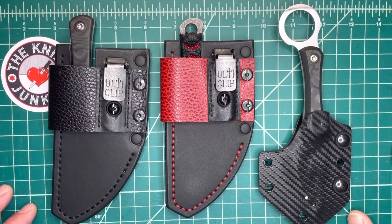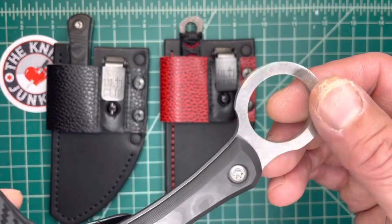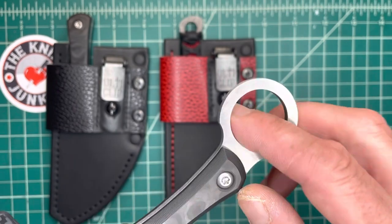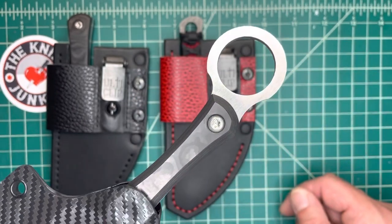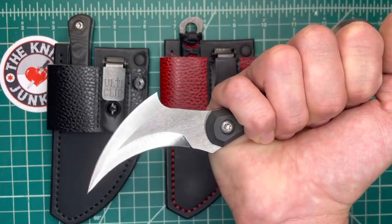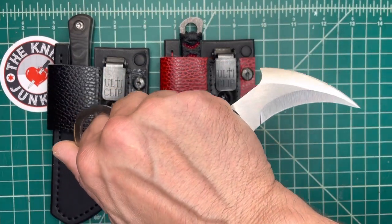These are so up my alley, and you'll see why in just a minute. We'll start with this one. Now, you might say: Bob, you don't like ringed things anymore. Well, that's true, they're not my first choice, but this one is especially well done. It's got that blade. So these are called the Scythe.